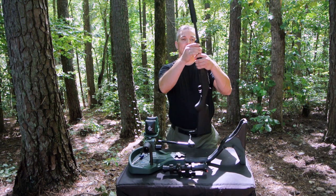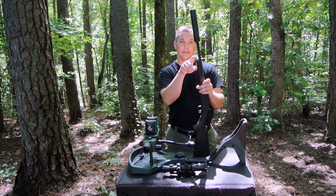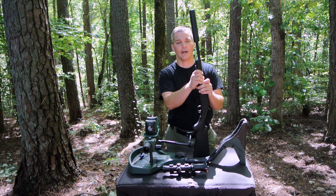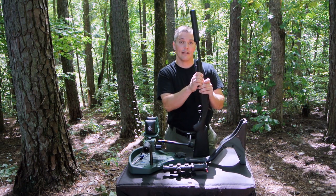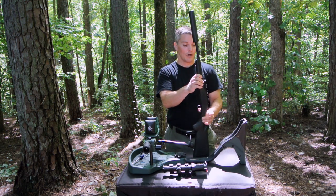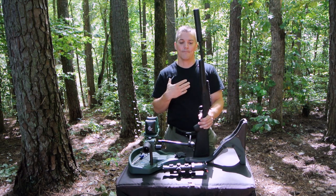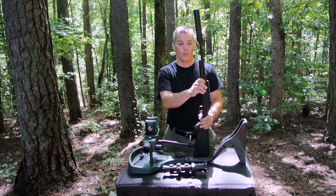One of the things I noticed in taking this apart is that there is a lot of tension right here in a place that there doesn't need to be tension. So before I say too bad, this rifle just isn't going to do it — I know I'm probably going to be able to solve this. I'm putting this video out now before I solve it because I want to hear from you. Have you experienced vertical stringing? How about with a Handy Rifle? What have you done to solve it? I'd love to read your comments.